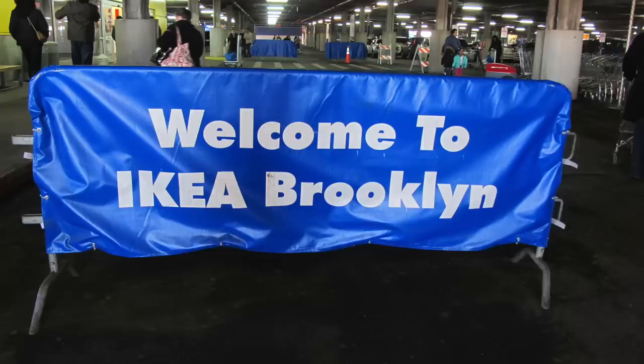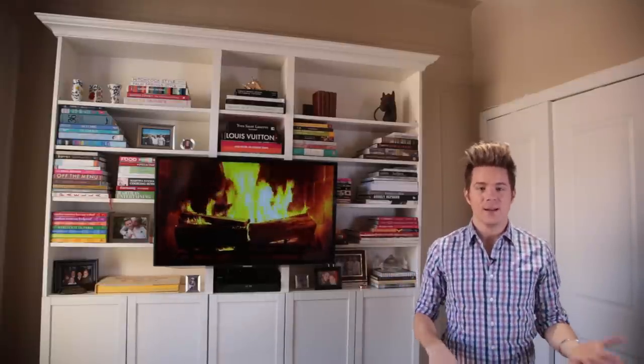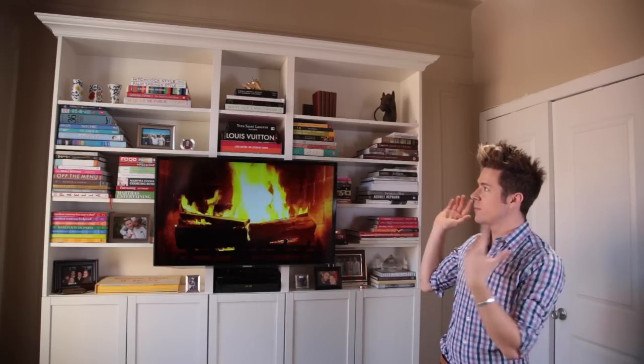It all started with a trip to IKEA, which was not as simple as it was in LA. I literally took a bike to a boat and took a boat to IKEA to get these bookcases. And I'm going to show you all about how I put the whole thing together with crown molding and trim to make it look really fresh.